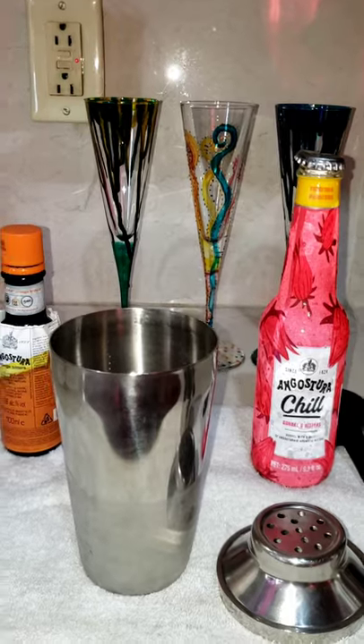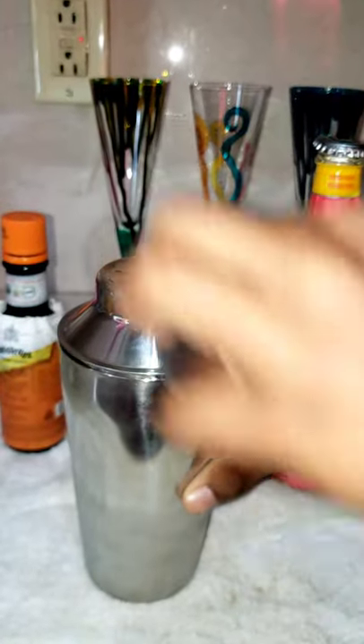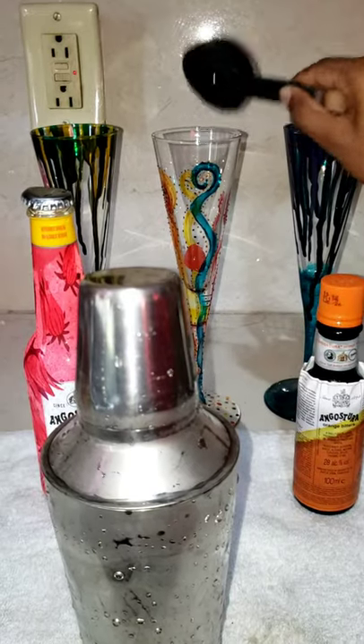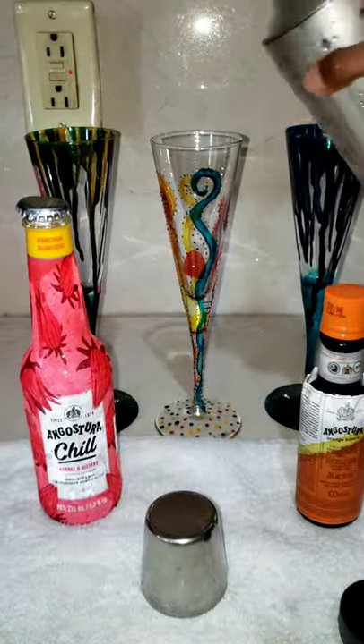Cover it up and shake, shake, shake. Now put the cherry in just for decoration and pour into a glass.